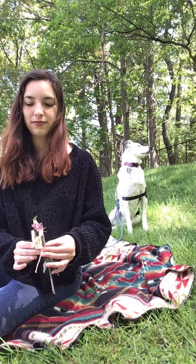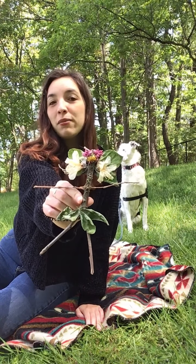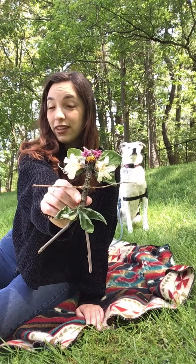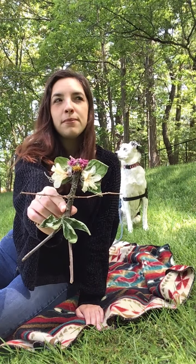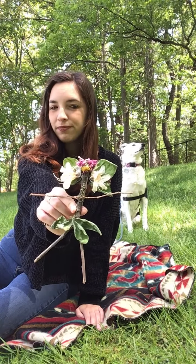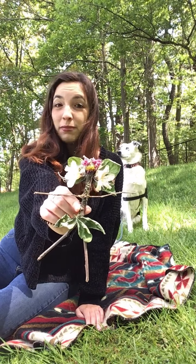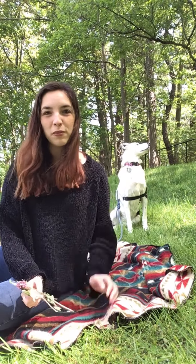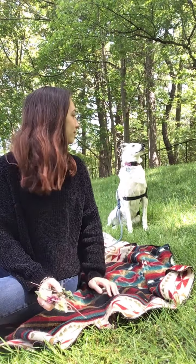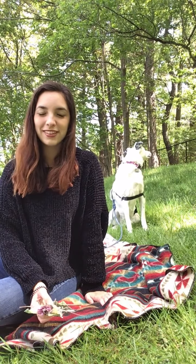To get started meditating with your fairy, first think about your fairy's name and if your fairy is a boy or a girl. Think about where your fairy lives — maybe in a field of flowers, maybe in the mountains. Take a moment to think about your fairy. Great.